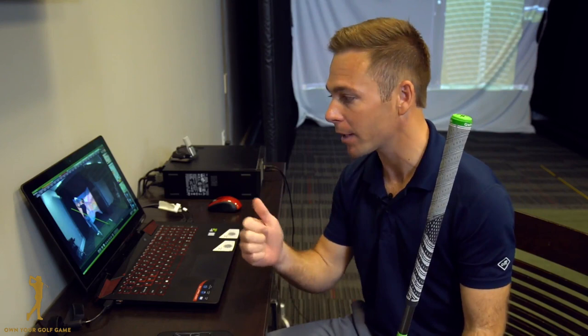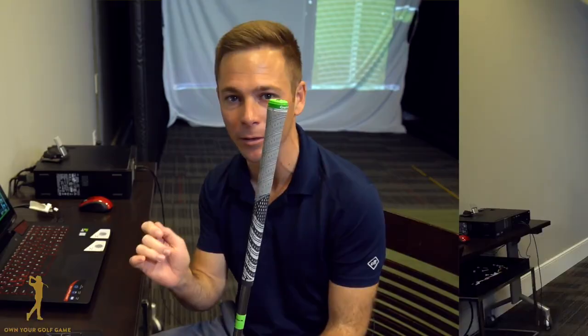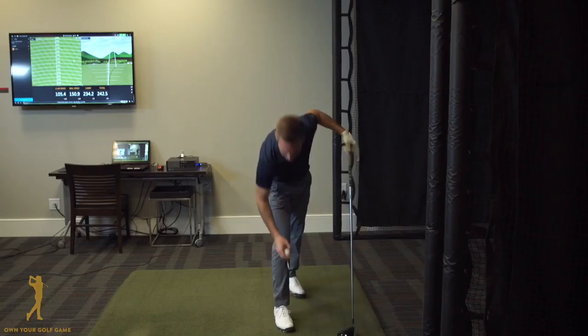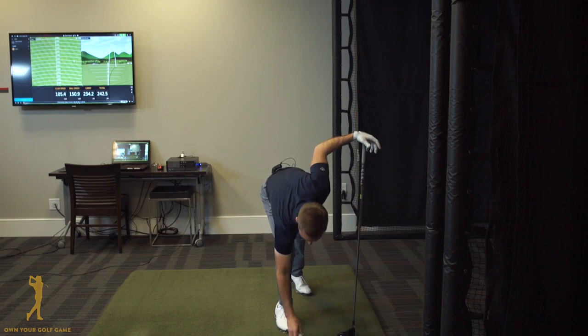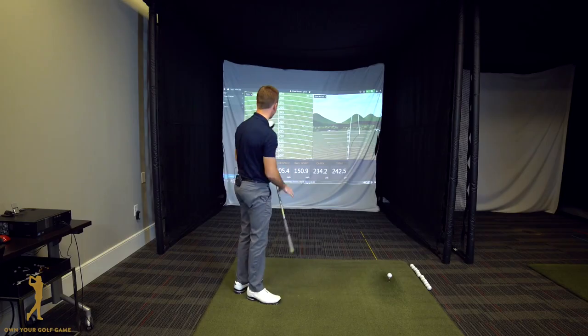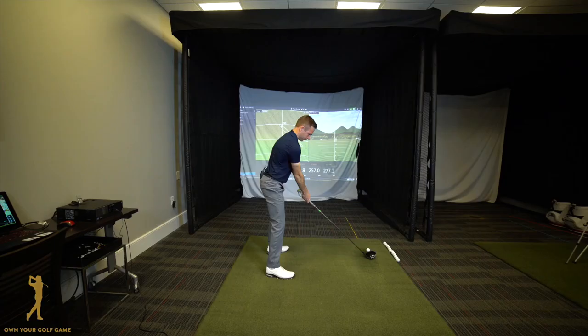Then I'll hop back up, borrow Tim's driver, and hit a couple of shots to demonstrate just how easy it is to gain significant yardage by controlling this one component of the swing that so many people don't know about. I'll take his own driver, tee a ball up, and say, 'Tim, draw your attention to the same data points we just studied — club speed, ball speed, carry distance, and total distance — and I'm going to show you how I can out-drive you with your own driver with less clubhead speed.'